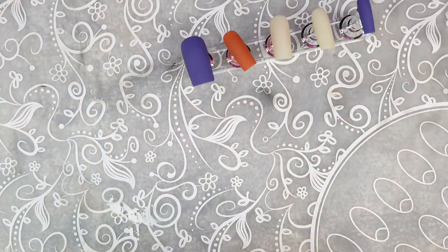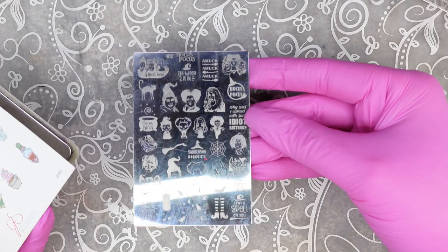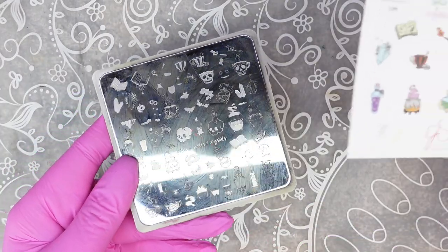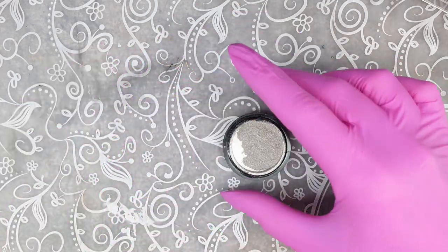Right here I'm just showing you the stamping plates that I am using. The Hocus Pocus ones are from Mundo de Unas, and this last plate here is from Clear Jelly Stamper.